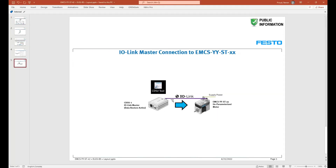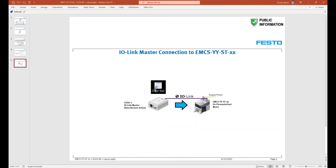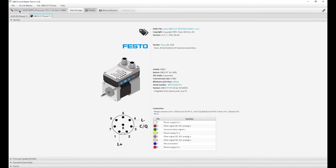Now I'm going to disconnect that device, go offline, and connect to the spare part motor directly. I'll turn on supply power and then turn on the IO-Link. You'll see the flashing LEDs and hear the motor is active and enabled. Once we have a full connection and go back into the software, we can see we're connected to the EMCS ST — not the ELGS ball screw — because we have not parameterized the motor yet.